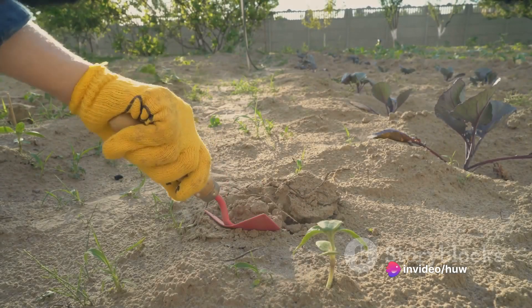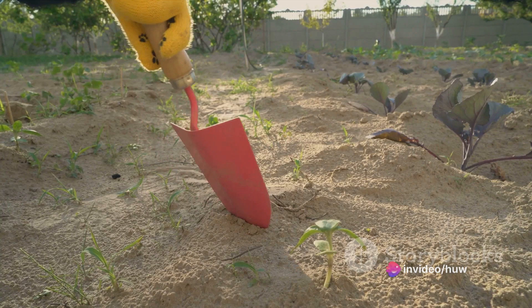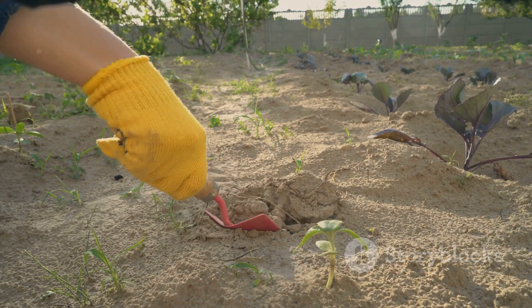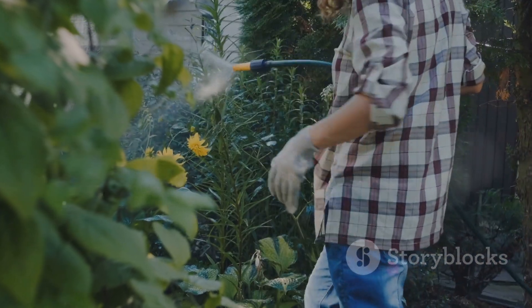Now we move to planting. Your plants need room to grow, so dig holes that are wide and deep enough for their root systems. Once you've placed the plants in the holes, backfill with soil and gently firm it around the roots. Don't forget to water them thoroughly.